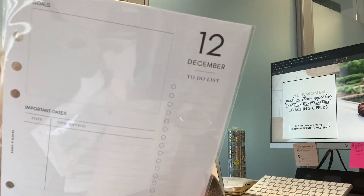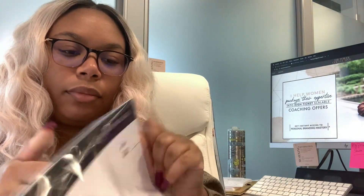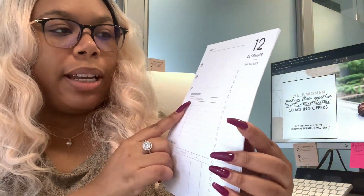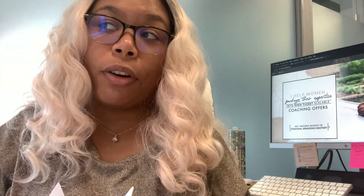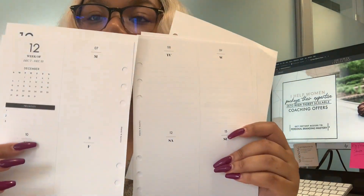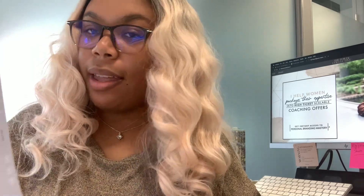Then we have some December inserts, and I think these are dated. This first one has the overview of the month — you write in your goals, important dates, monthly to-do list, the month, and the days your bills are due. The next page gives you the whole month. I don't think they gave us this layout for November, because I would have remembered getting the week-on-two layout, which is my favorite layout for planners — I love week-on-two. It is dated, so it has the dates written in for the entire month. Then it ends with a notes page.